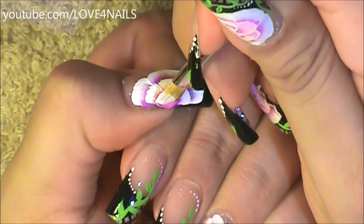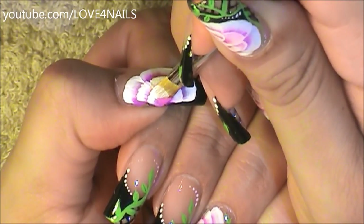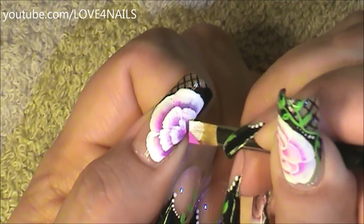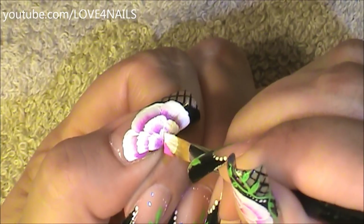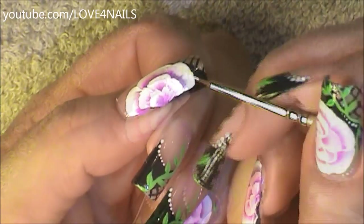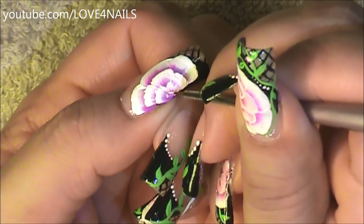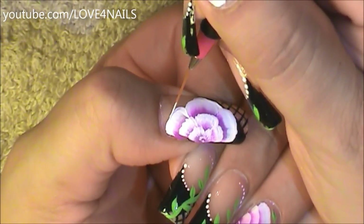Now in the center of these, I'm going to be painting a smaller flower petal, and one more over the opposite side. In the center of my flower, I'm going to do just a half letter C and another one coming in the opposite direction, just to give it a little more detail. Now using my liner brush, I'm going to outline each of my flower petals.